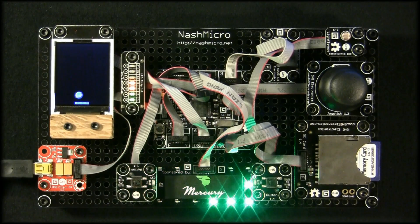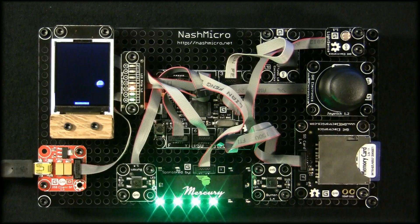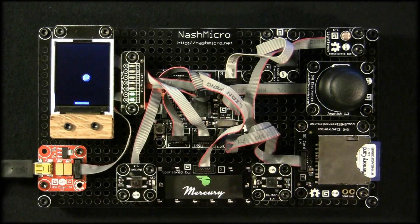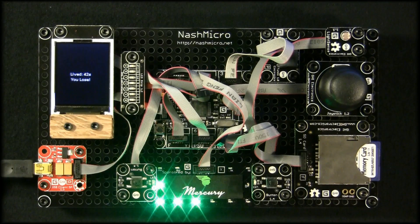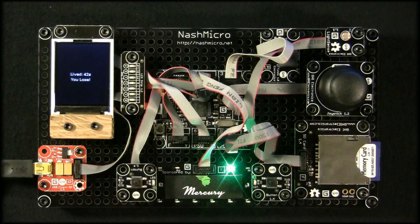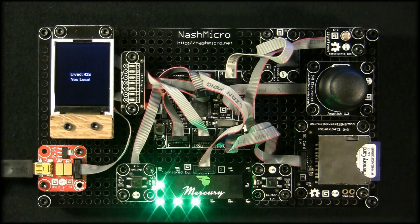These modules are only the start of what we can do with this kit. There are over a hundred different modules we can also attach, and we'll probably build that library over time. We have other sponsorship opportunities if anyone's interested in helping out Nash Micro and our efforts to educate the world. Look us up at NashMicro.net. Thanks for watching.